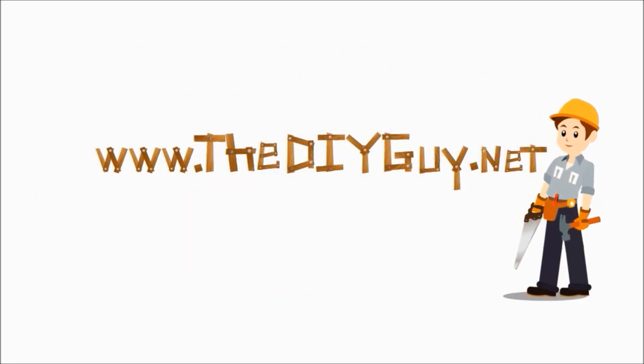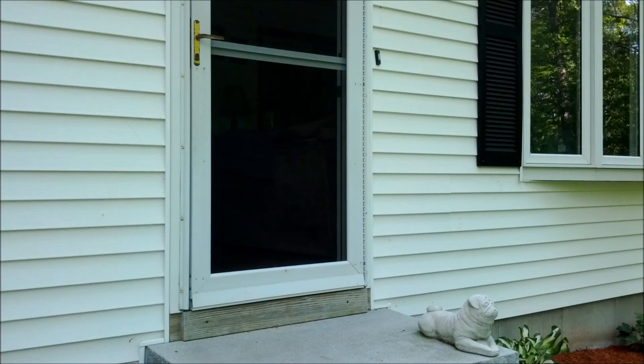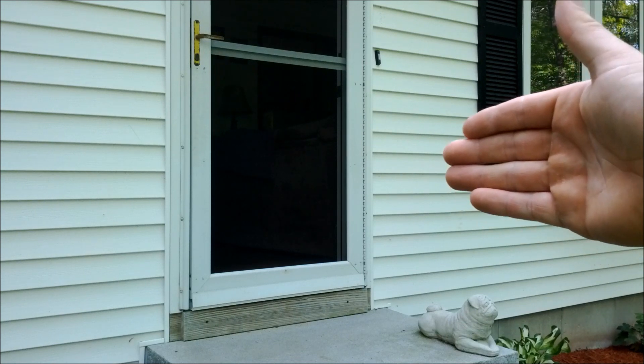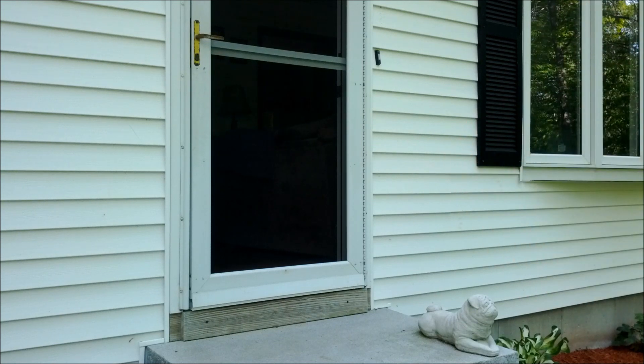Hello and welcome back to another episode of diyguy.net. Today we're going to be showing you how to install a pet door. A lot of people don't think you can have it unless you have a patio door or a half-glass storm door, which is not true. They do make a kit for full-glass or full-screen storm doors, and that's what we're going to be showing you how to install today.